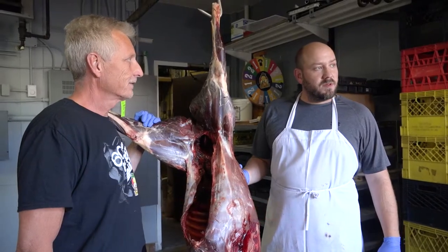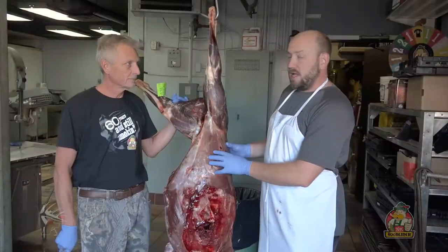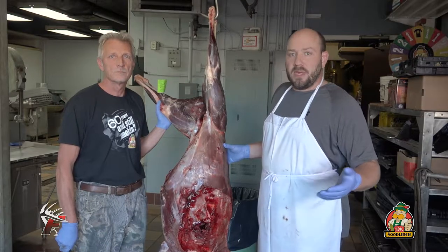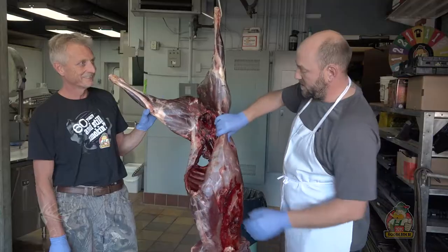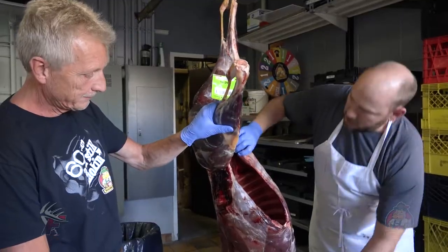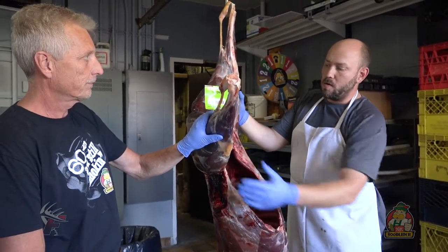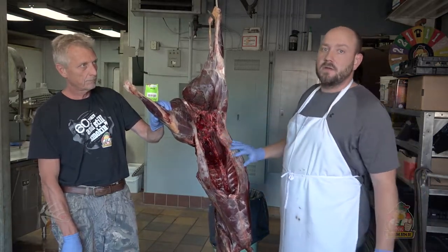We're down here with Rudy at K&K Foodliner. Yesterday Eric was able to harvest his first ever animal, but we're going to break this down in stages that will help you out in the field — butcher and debone any big game animal. There's a few basic cuts. We're going to start with each flank, getting the shoulder off, and then breaking down and deboning your hind quarters, as well as taking out your steaks and your tenderloins.